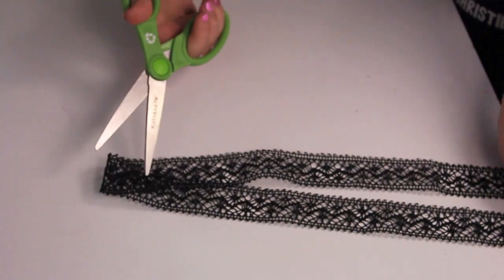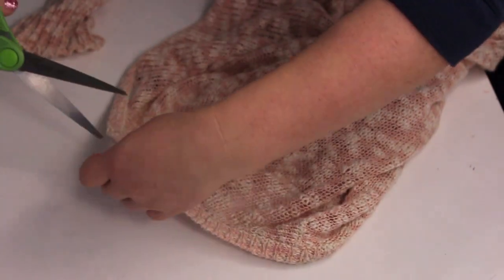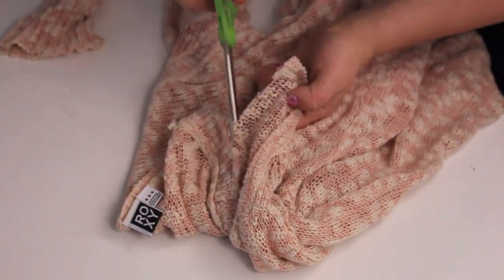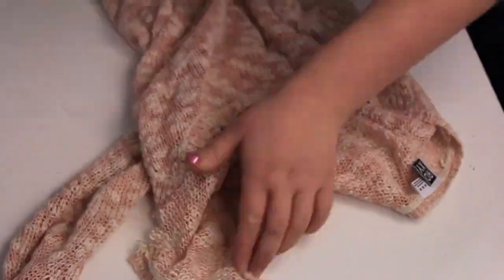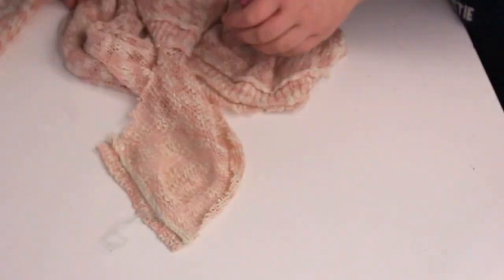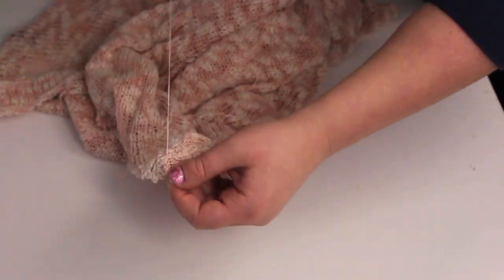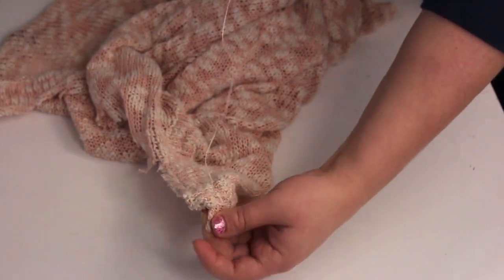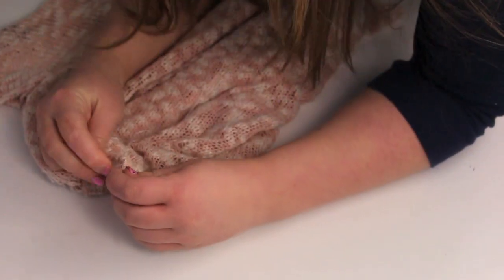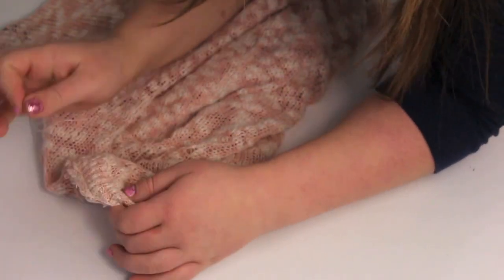First of all, just cut your ribbon in half. Make sure it's about 15 inches at least, so you can cut it later once it's tied — you just want to have more rather than not enough. And then cut out probably like a 6-inch space across and however deep you want the cut to be. Make sure you measure on your arm like I mentioned, because I didn't do that and I wish I did.